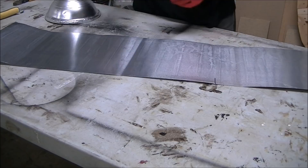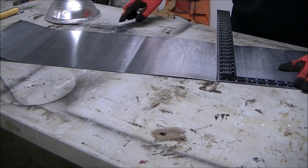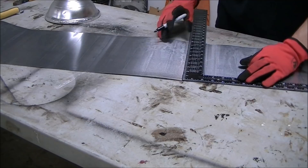I needed the new shade edges to kind of overlap, so I just took a square and added a couple of inches to give me some room to overlap the material. I used a straight edge just to make sure I've got a really straight line so when I cut it, it will be nice and straight.